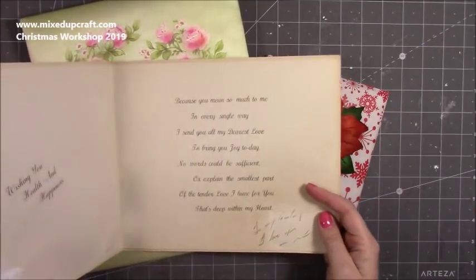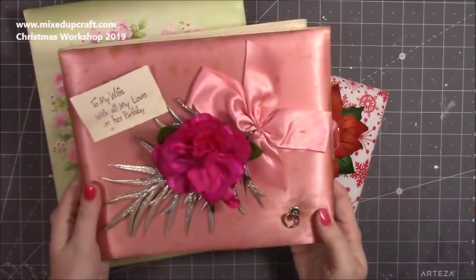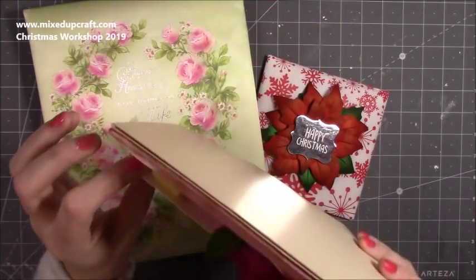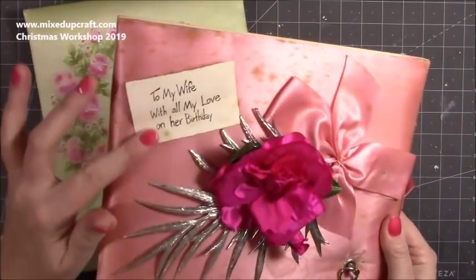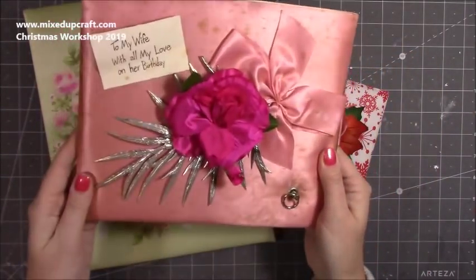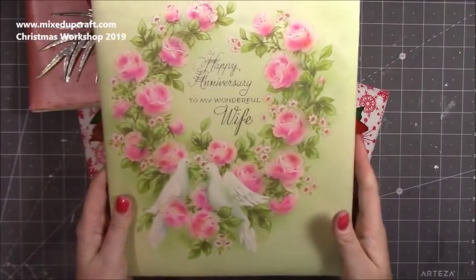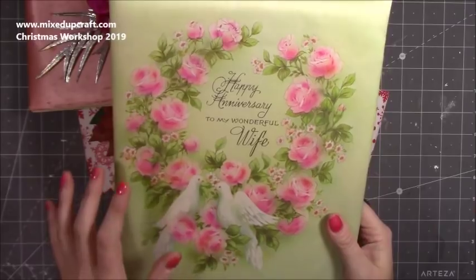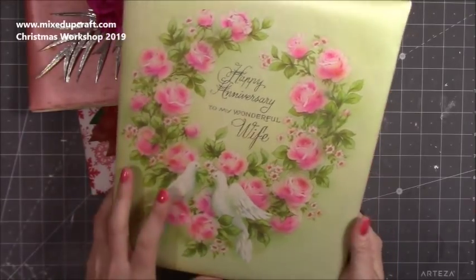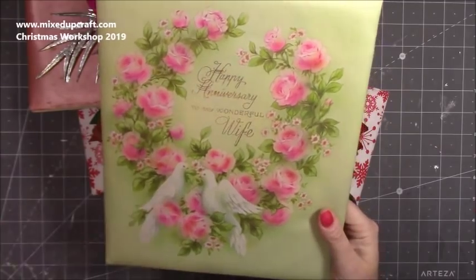These are very old — probably 50 plus years old — and they sit in my craft room so I see them daily, which is why I've always had the idea to do this. This is a musical one — it has a musical piece that plays happy birthday and it does still work. You can see it's got a bit of foam on the back, and a very squashed rose because it's been in one of those old suitcases for many years. My nan said I could take some — she has hundreds, as my granddad always gave her a padded card.